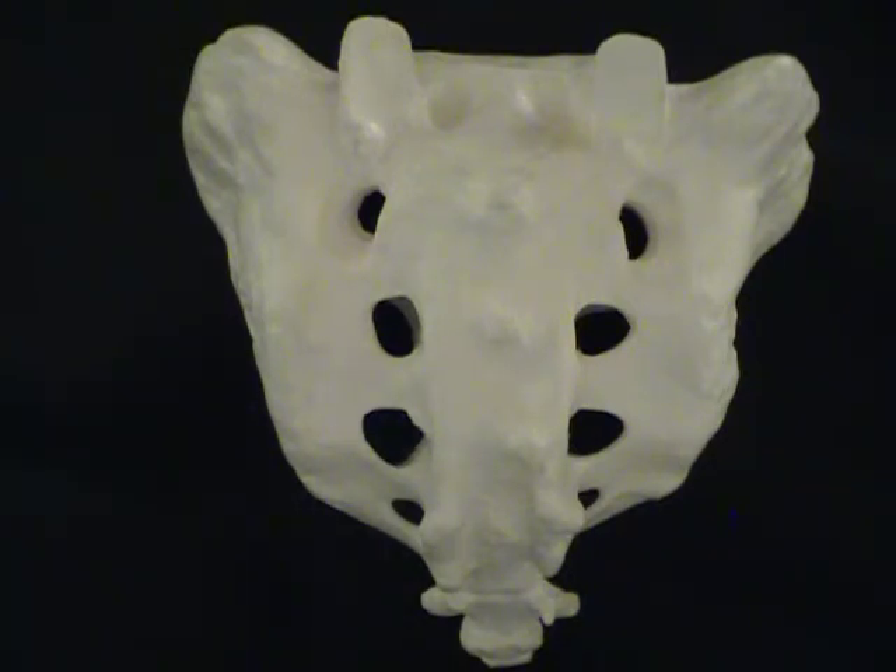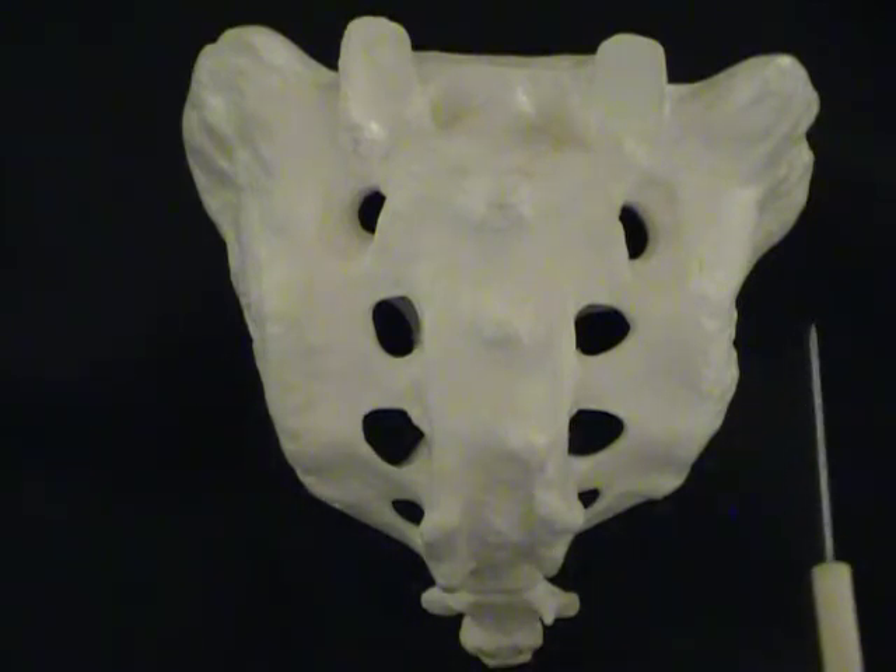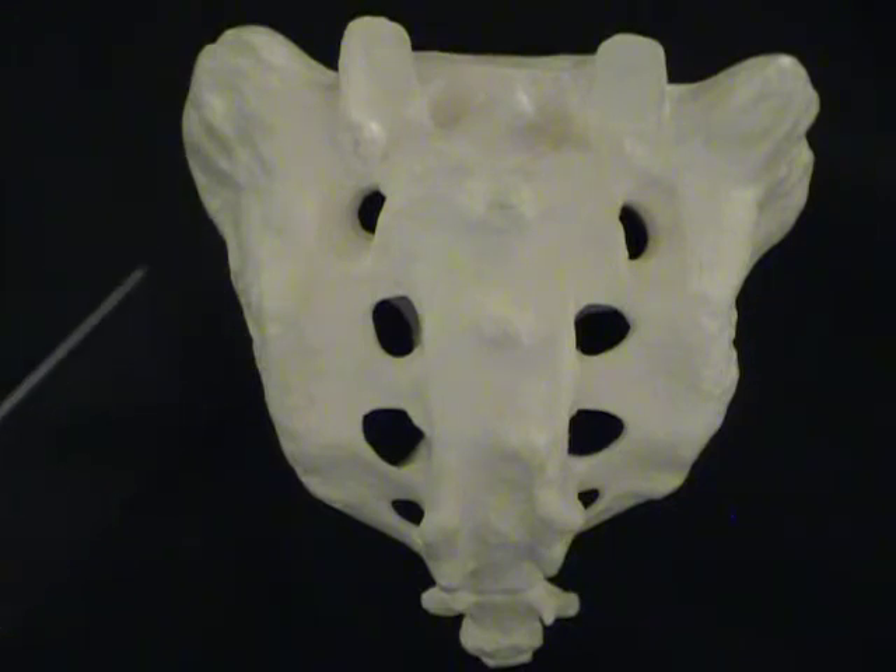The aspects of the sacrum that you'll need to know will be the sacral promontory, which is where the disc of the fifth lumbar vertebrae is going to ride on top of it. There are also rough surfaces on the side where the sacroiliac joint is going to be, so the pelvis will actually be joining the sacrum here.